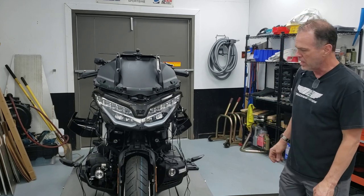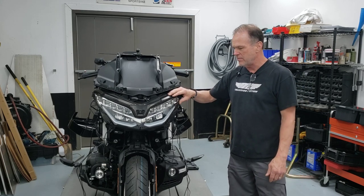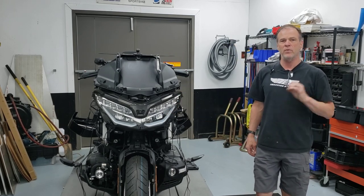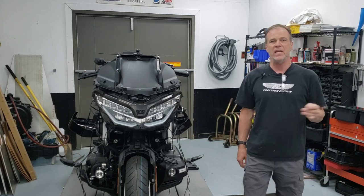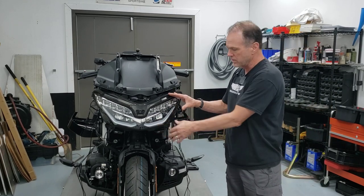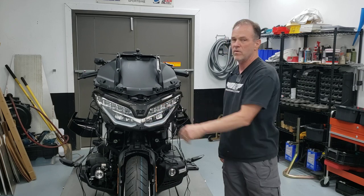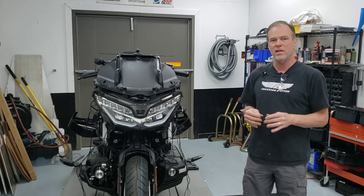I spoke at length with the tech support of the company and the guys there are very knowledgeable. What they told me — which I just didn't know about laser systems — is that when police shoot the laser at your vehicle, they aim for the most reflective surface they can find on the front of the vehicle. That is invariably the headlight wells, which have a highly reflective surface behind the bulbs. So when police aim the laser at your motorcycle, they're aiming right into the headlights, and you want to get the transponders as close to the headlights as possible.